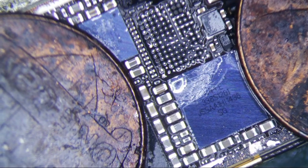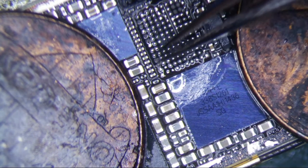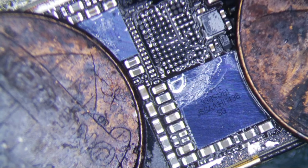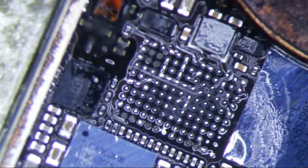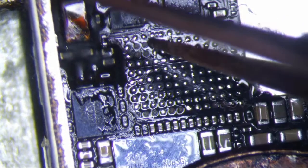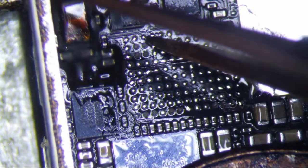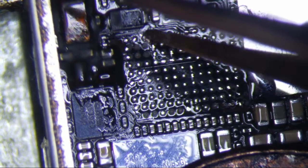All these pads that you see over here are all NC — these two, these two, these two; I think it goes three deep here — and these are all NC as well, so you don't need to worry about those. What I do now is I'm going to scrape away the via for L1, which is the usual culprit of touch IC disease in an iPhone 6. The idea is to give the pad a little more metal to make the connection to the chip.